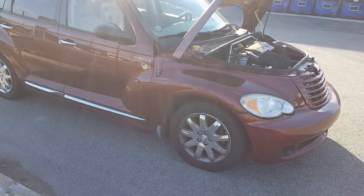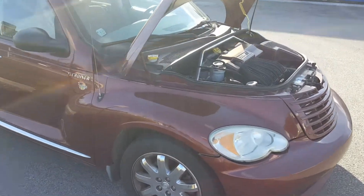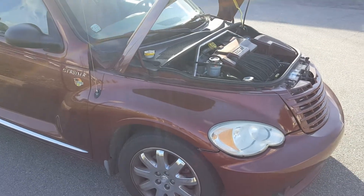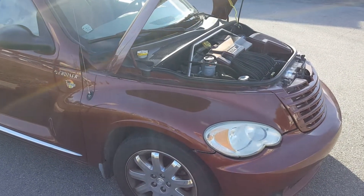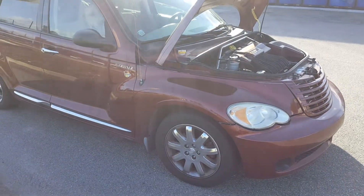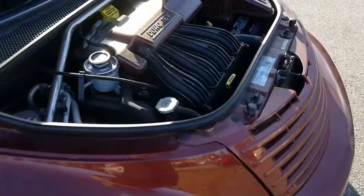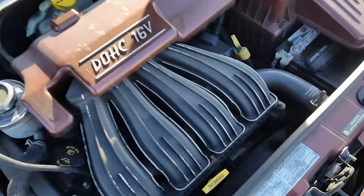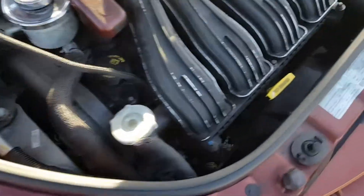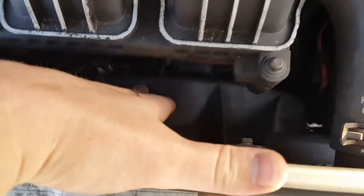When you hear a sound on your car like this, you don't want to jump to conclusions. The first thing I thought was, oh god, could this be the belt, the timing belt, which is very expensive to fix and can ruin your car. But upon looking around, that's your fan right there.